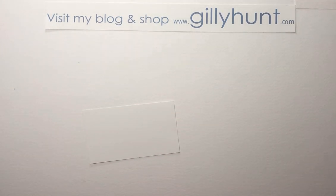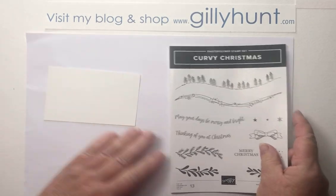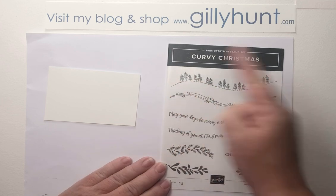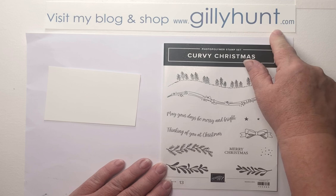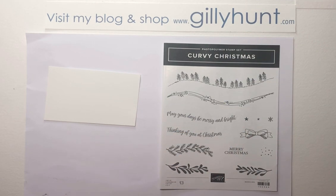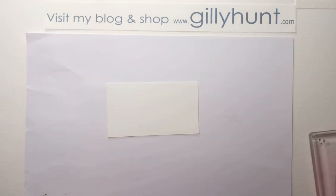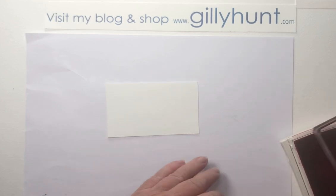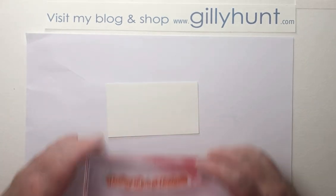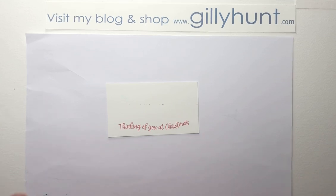Let's just move that to one side whilst we do our stamping. For the stamping, I'm using the Curvy Christmas set — this lovely line of fir trees and the thinking of you text. Get it quickly — remember to go to my shop, chillyhunt.com — because this is possibly going to be going out of the catalogue, so you'll need to get it before the end of December. I love this set because it doesn't matter if you get it slightly off balance or not quite straight — it's supposed to look like that. That was real red, and I'm now going to use shaded spruce and go all the way along, running a layer of trees.